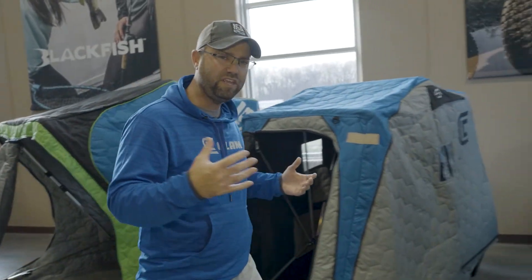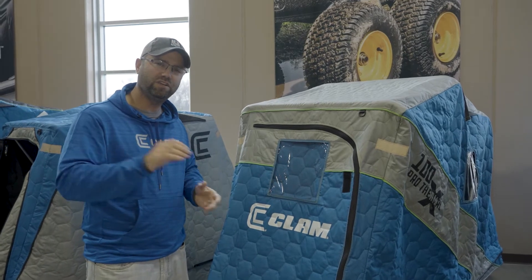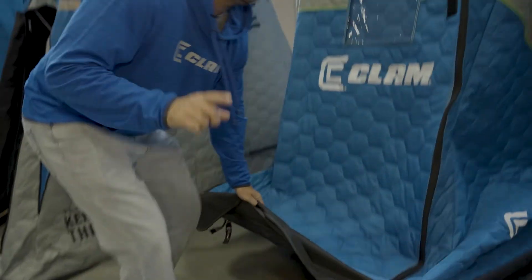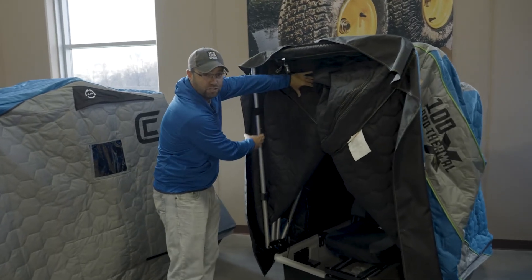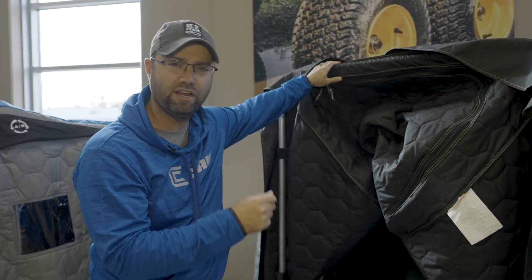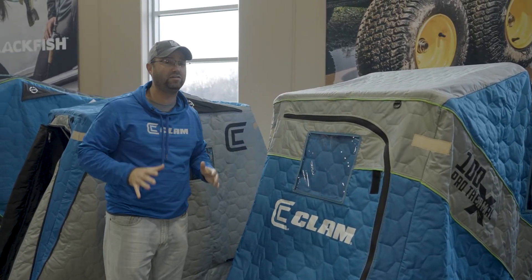The X series from Clam Outdoors is nothing new — we've had the X-200, the X-300, the X-400. Now you have the X-100. What differentiates the X-100 from everything else? It has inch-and-a-quarter poles, thicker tougher canvas, and a tougher tub. This is a true flip-and-go — there are no collapsible poles, so unlike a lot of larger one-person fish traps, you don't have to extend the poles. It's a true rugged, run-and-gun, beefed-up X-series fish house, and it comes in the standard and the pro edition.